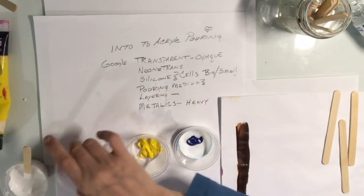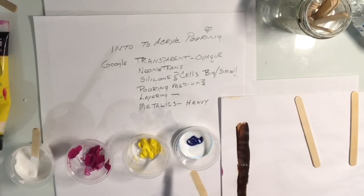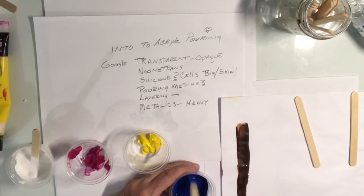I have a bit of a cold, so if I misspeak during this video the correct thing will be written on screen — I'll correct myself with the subtitles. I use 20 to 30 percent of my DIY pouring medium mixed with the paint to make the paint pourable.